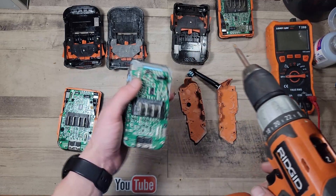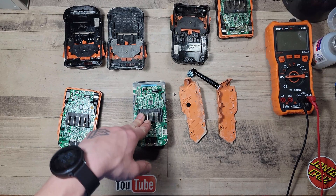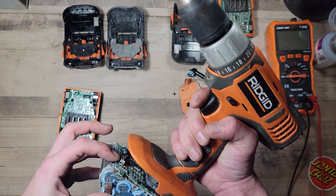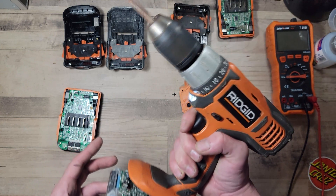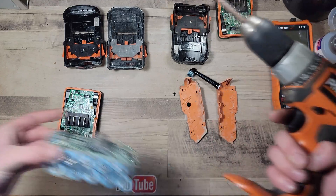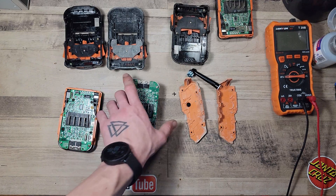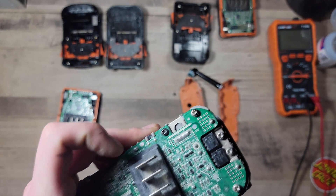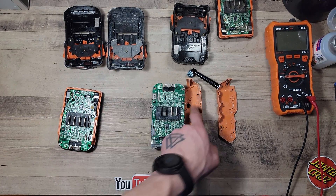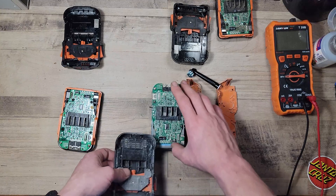After scrubbing the pack with the isopropyl alcohol — which I believe is contaminated with water — this battery didn't work before, and now it does. Whatever I did to clean the corrosion off, or possibly repositioned a resistor that may have been loose, it seemed to do the trick. That battery's good. I'm going to clean out all the plastics and reassemble that one, calling it complete.